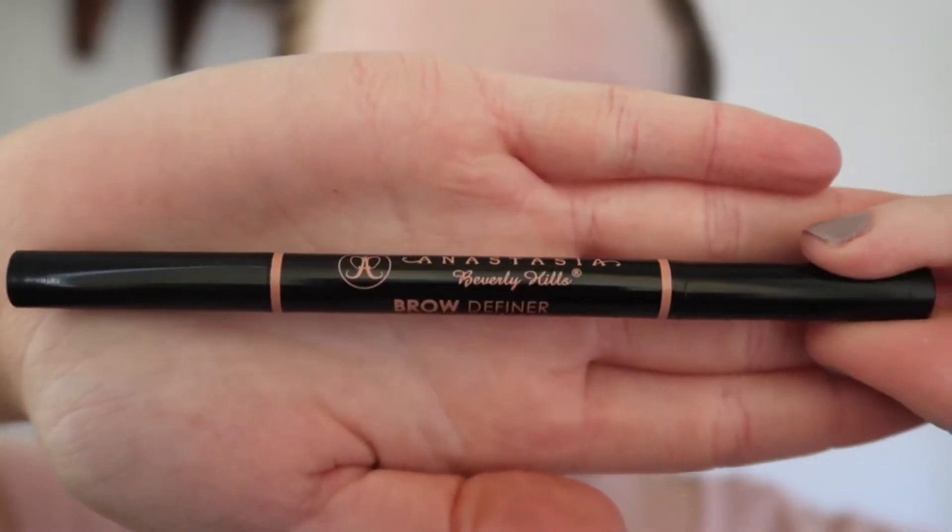Hey guys and welcome back to my channel. Today I'm going to be doing a prom inspired look for you guys. I'm just starting off with my brows today and I'm going to take my Anastasia Beverly Hills brow definer in the shade soft brown.